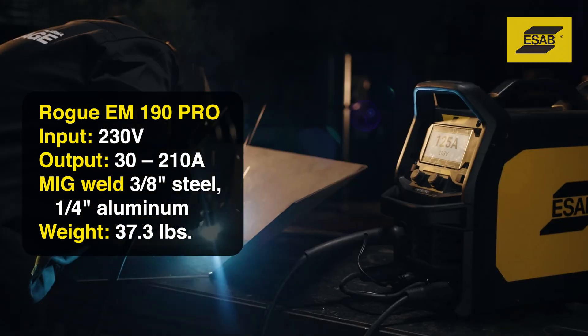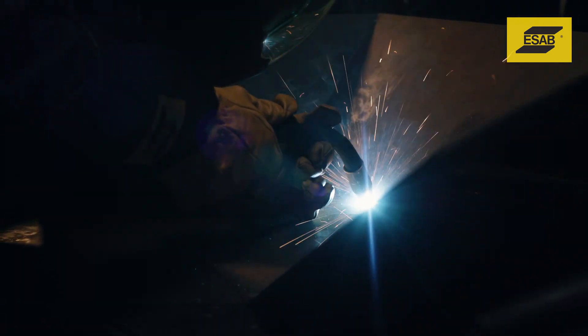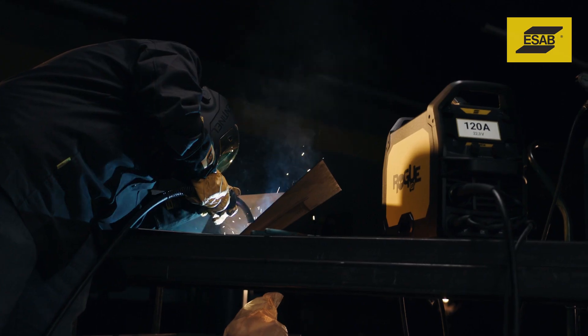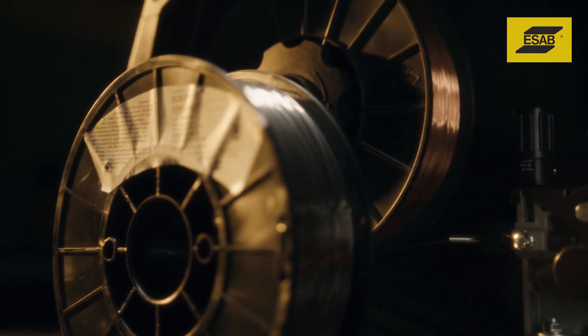With its stronger output, the Rogue M190 Pro can make longer welds, work with materials that require more welding output, and weld with specialty metals like silicon bronze.